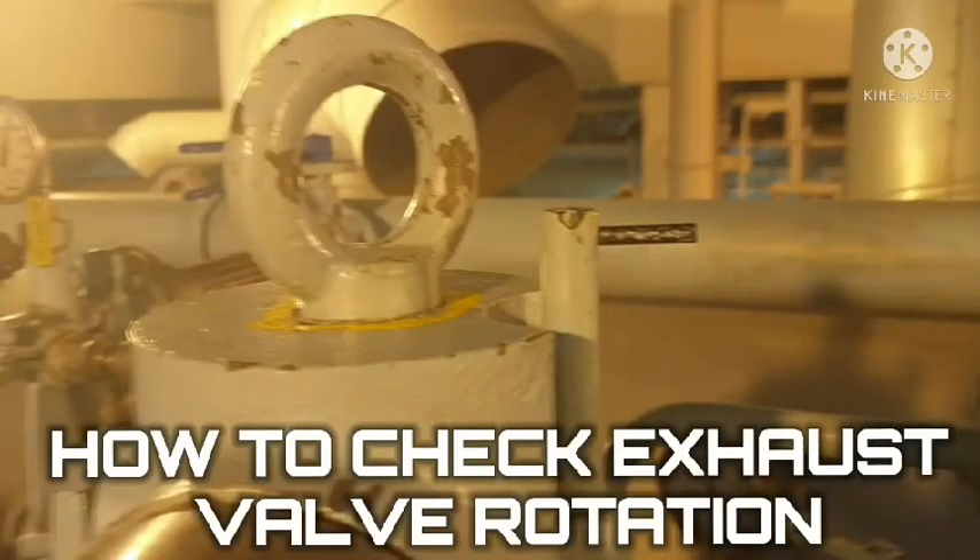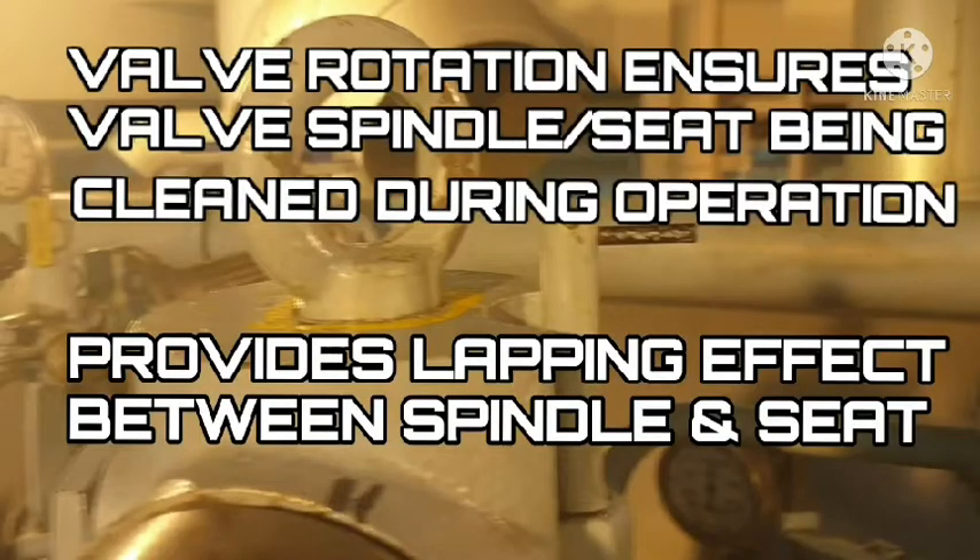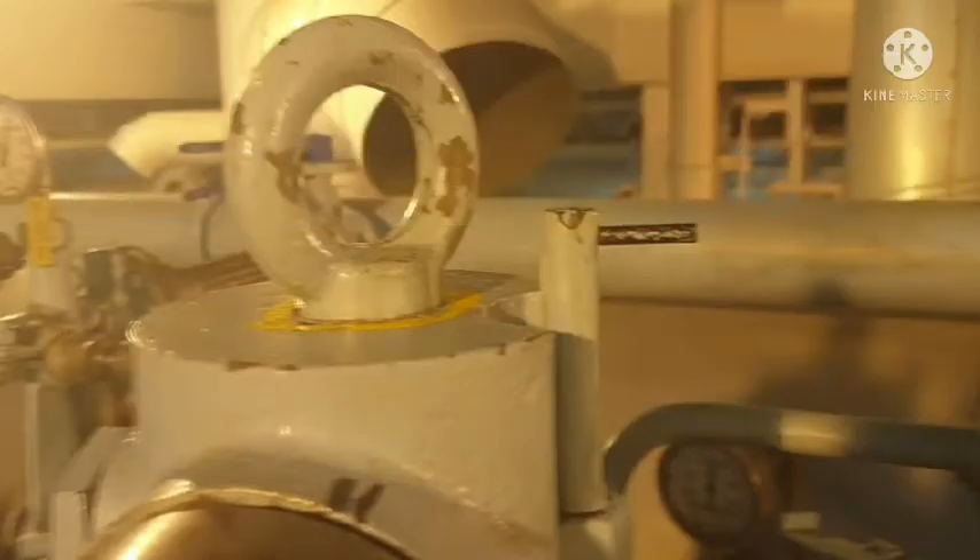First I want to explain why exhaust valves are designed to be turning. Basically, it is designed in order to have a lapping effect during operation between the valve spindle and valve seat, to prevent deposits coming from the combustion process. It also keeps the valve at an even temperature.